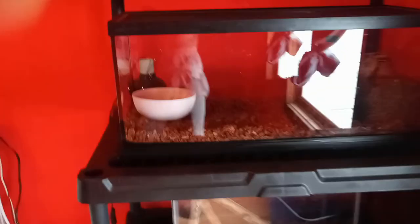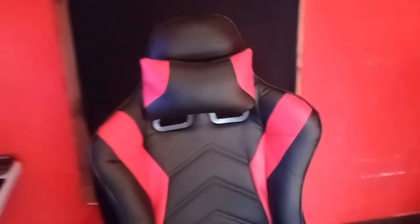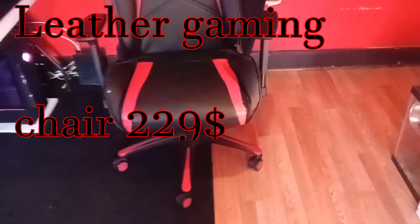Here we got our spider — this cage looks dusty as hell, I'm not even going to show you guys that. And then we got this little girl here. That's all the animals I'm gonna show you guys for now, and then we'll move on to the gaming stuff. I don't know the names of all this stuff but I'm just showing you guys my setup real quick.